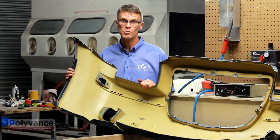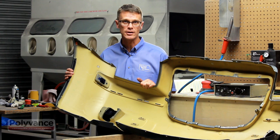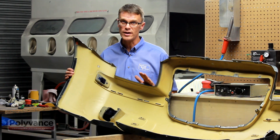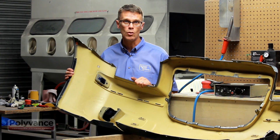Some bumpers are still made of polyurethane. This was a popular material years ago, and it's still used on a few applications today. They're usually yellow on the back side, but not always. You'll see the ID symbol where it says PUR or RIM.